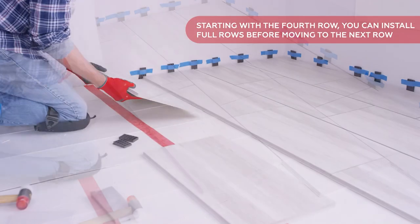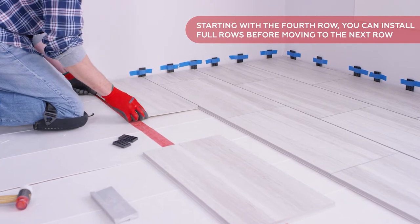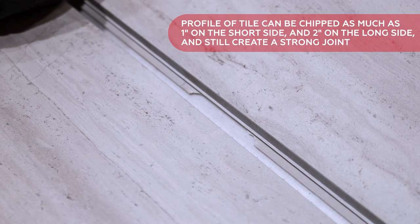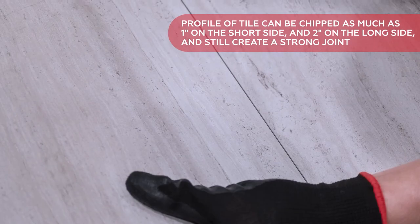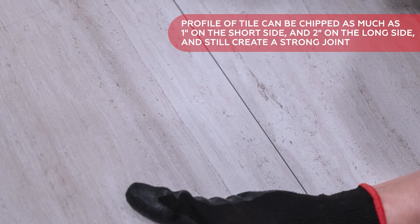Starting with the fourth row, you can install full rows before moving to the next row. Mistakes will happen; however, if you do chip a section of the profile, you don't have to throw out that tile. The profile can be chipped as much as one inch on the short side and two inches on the long side and still create a strong joint if the surrounding material is intact.